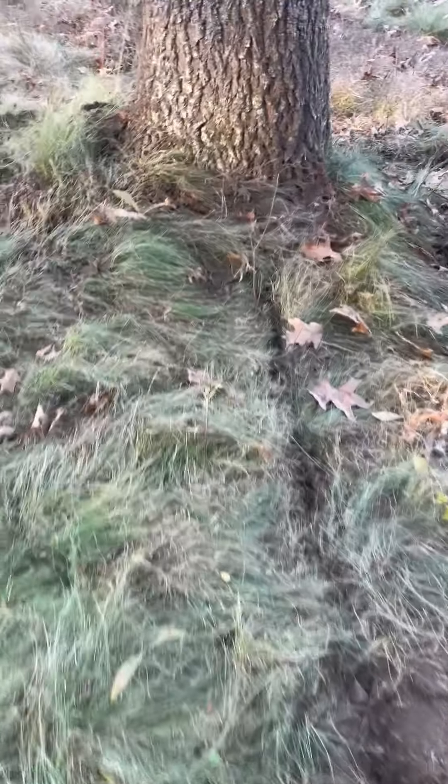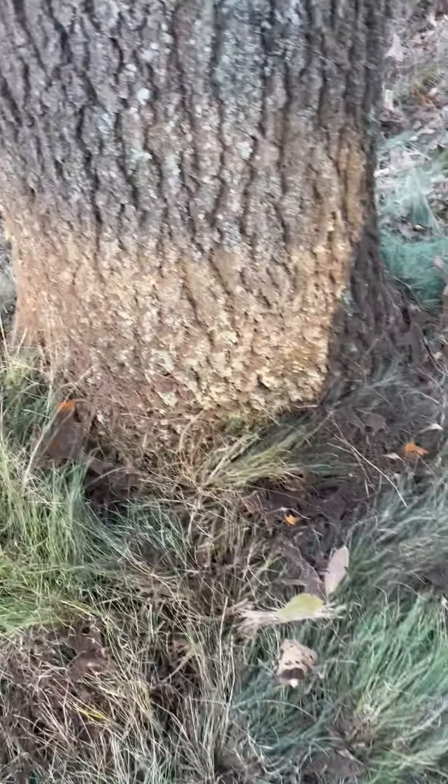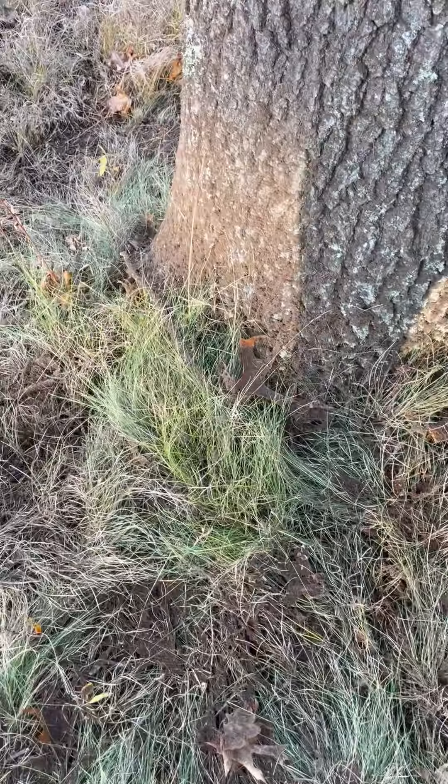Usually what we do is we do what we call a root crown excavation. We blow the soil off around the bottom of the tree — what you call the root collar — and look for girdling roots, etc.